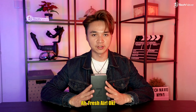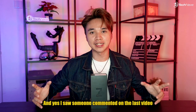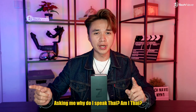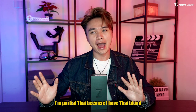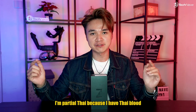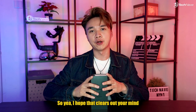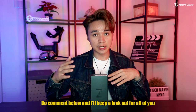Fresh air! Welcome to The Boxing King. Someone commented on the last video asking why I speak Thai — am I Thai? Well, to answer that: technically I'm partial Thai because I have Thai blood flowing through my veins from my grandparents. I hope that clears up your mind, and if you have any more questions do comment below and I'll keep a look out for you guys.